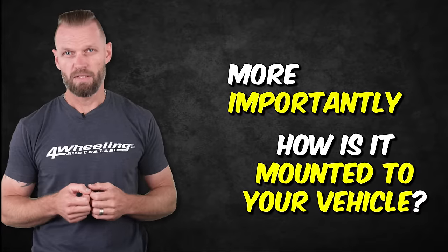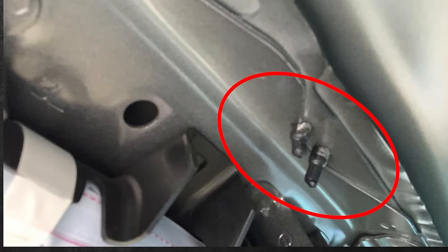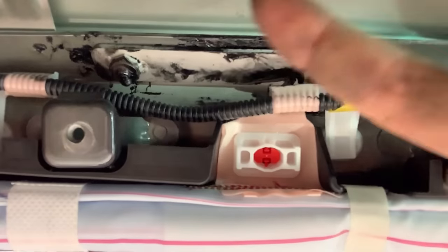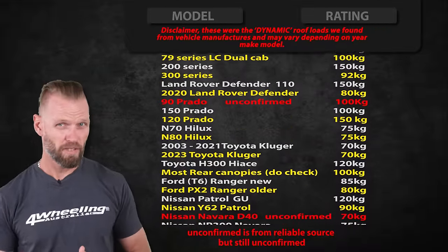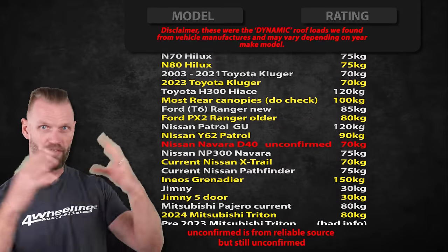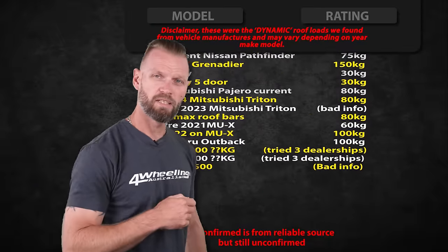It's time to unleash the roof load ratings, and a big thanks to the whole team because we put in a lot of effort to find all of this so you don't have to go through the mud to find out exactly what your vehicle needs. Feel free to pause the screen at any particular point, but try not to pause me in an awkward moment.